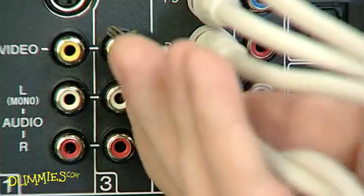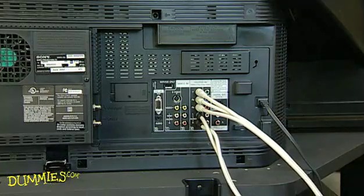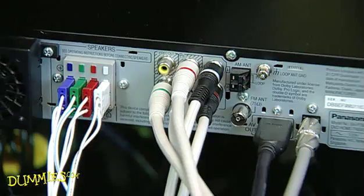Remember that you still need to connect the red and white audio cables. Despite going to all digital broadcasting, your DVD and VCR connections will stay the same.